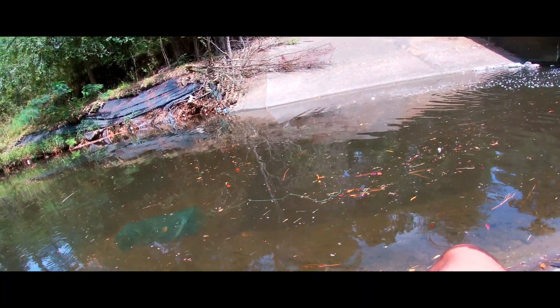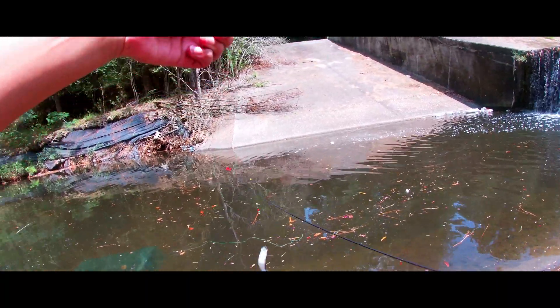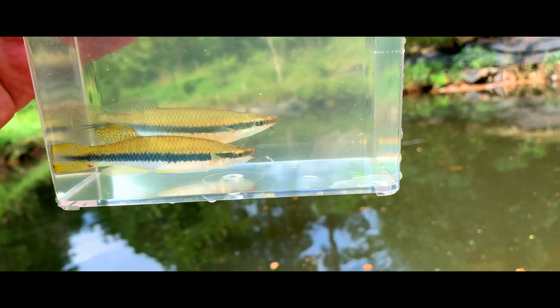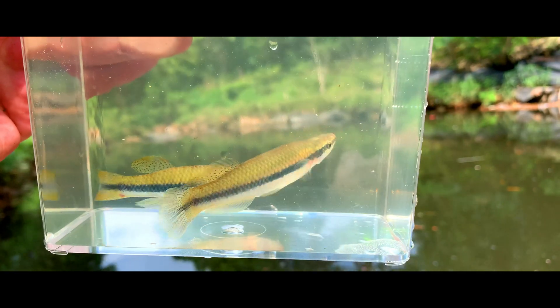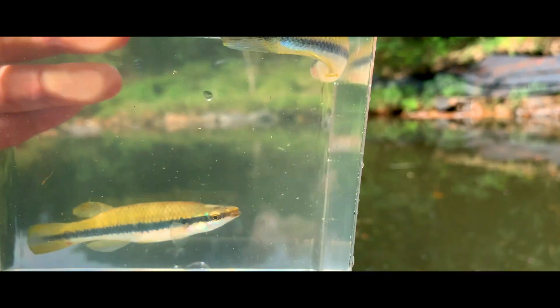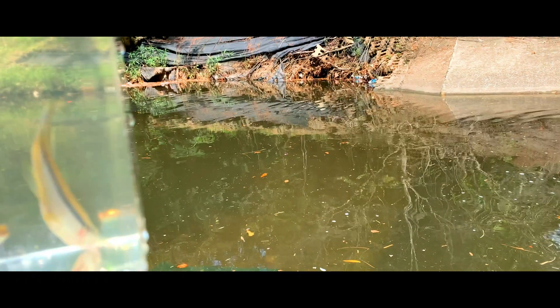Got another one! Check it out — the unidentified species, which I believe is a blackstriped topminnow. These are really awesome looking fish. They kind of have a little bit of like blue-green on their heads. This dude's super active. But let's keep going — there's a lot over here, let's see if I can catch some more.